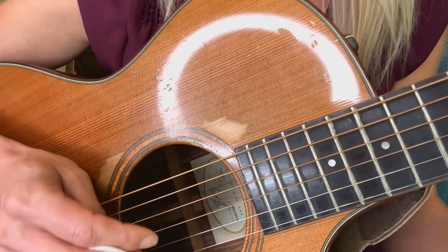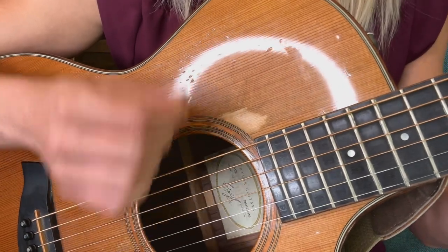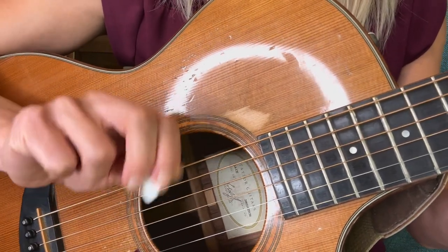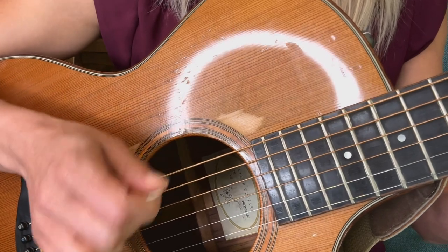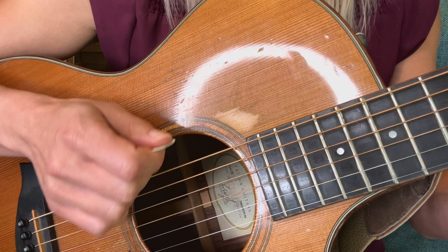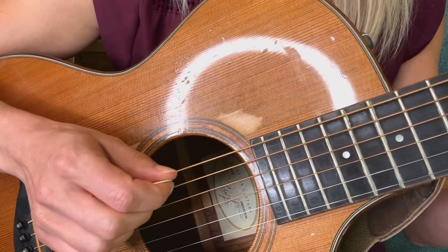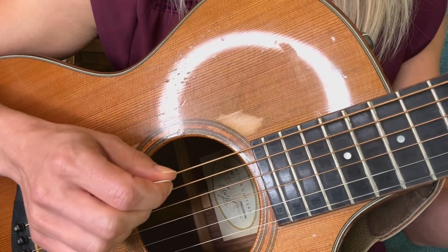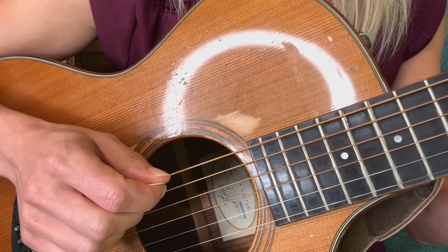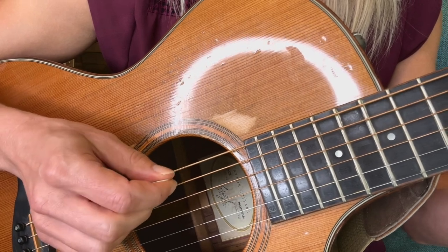The key to alternate picking is to use small movements from your wrist. You don't want to do big wrist movements because you're less likely to get the note that you want and you're more likely to hit the wrong string. So just small movements like this are very key.